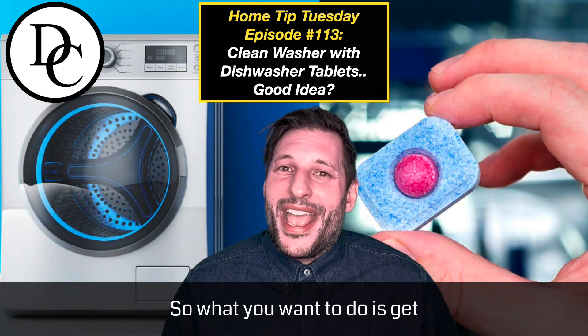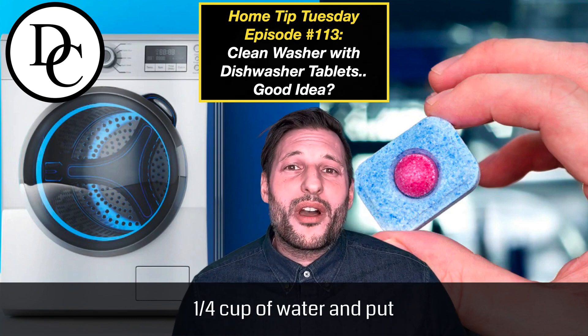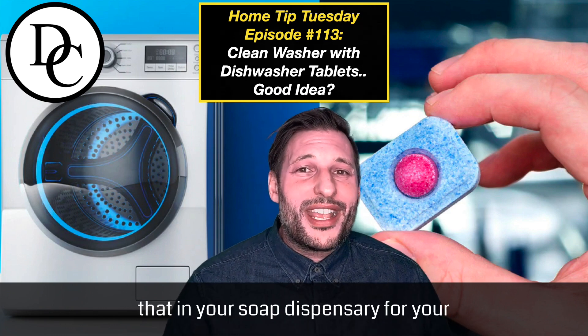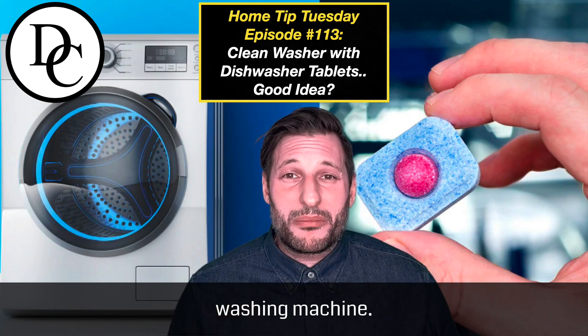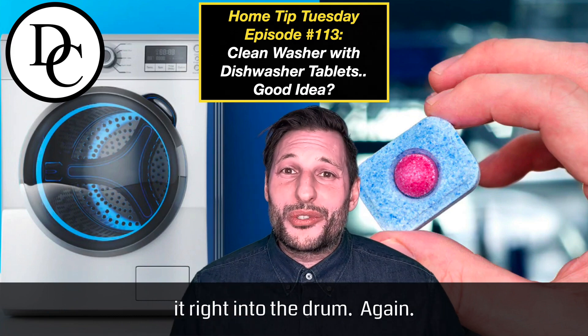So what you're going to want to do is get one quarter cup of baking soda and one quarter cup of water, and put that in your soap dispenser for your washing machine. Then take two cups of vinegar and toss it right into the drum.